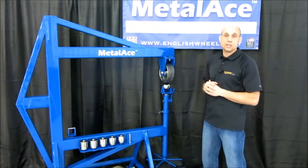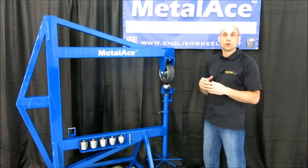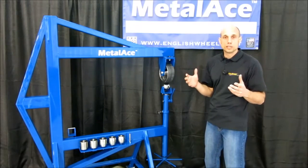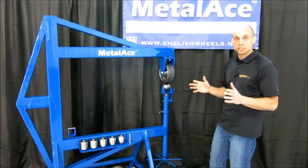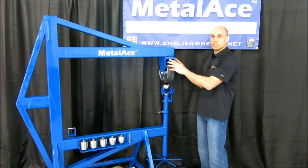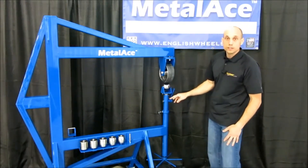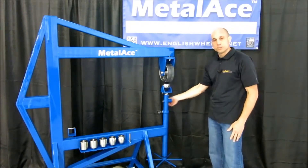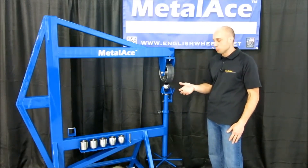Metalace has been known for many years as a precision machine that has some great adjustments to it. You don't have to worry about this unit ever getting bent or out of place or not wheeling true in the years to come, because we've given you so many places to adjust the unit. We can independently adjust each corner of our upper wheel, and we can adjust how tight the bottom anvil holder runs in the jack. We also have a quick release lever that will get your material in and out quickly and come right back to the same pressure setting.